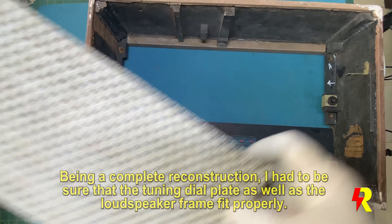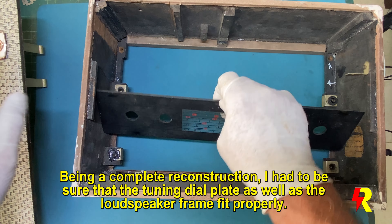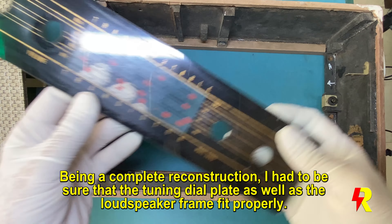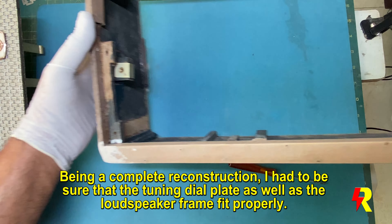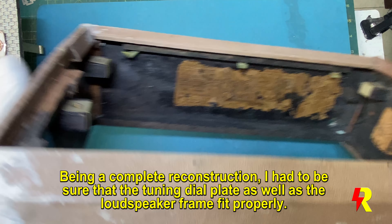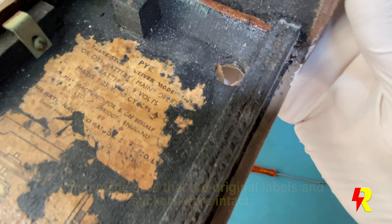This is a complete reconstruction of the frame of the radio set, and therefore I had to make sure that the tuning indicator dial plate as well as the loudspeaker frame fit properly. I also made sure that the original labels and stickers were intact.